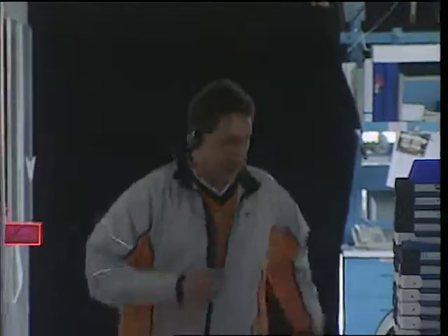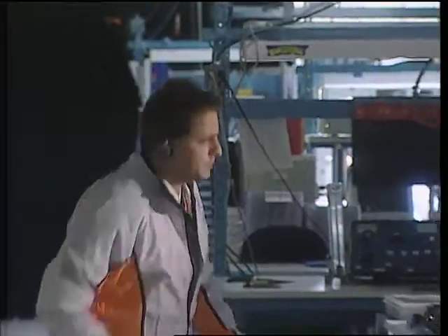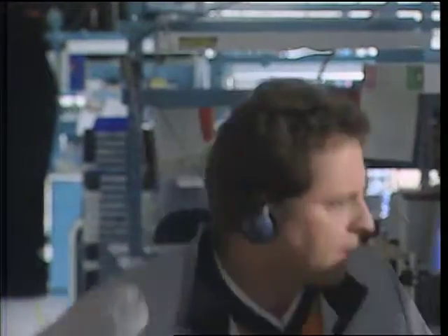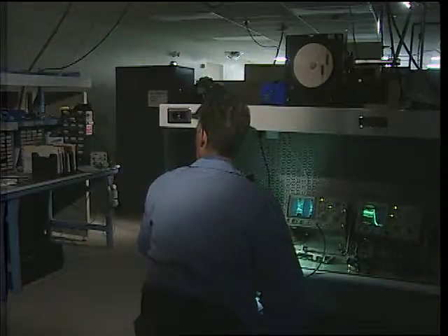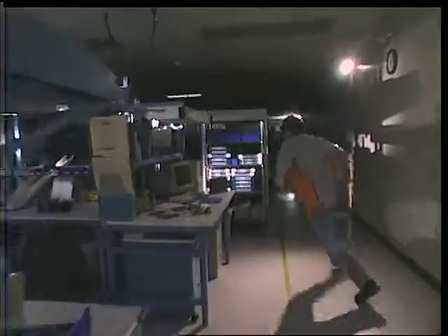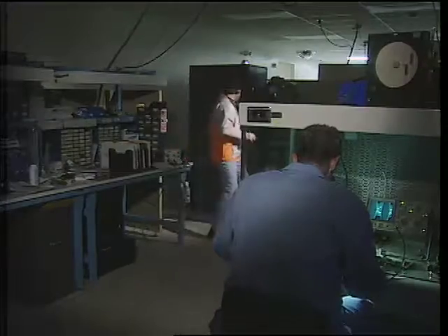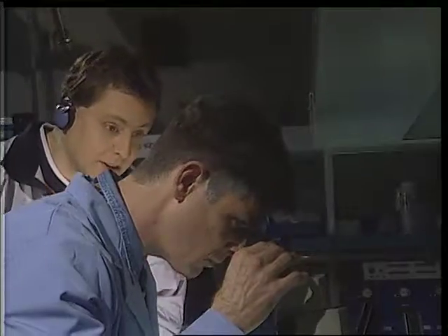Professor Parker? Professor? Professor? Randy? What's he doing here? Professor, I really need to talk to you.